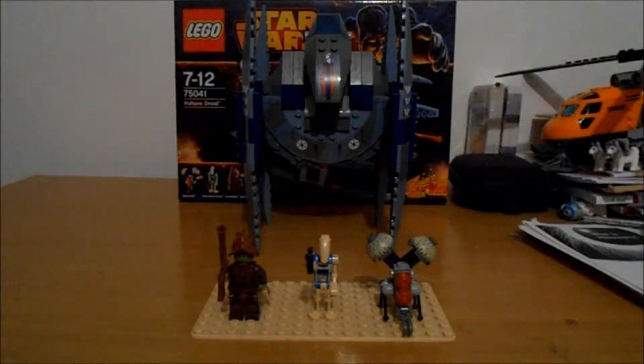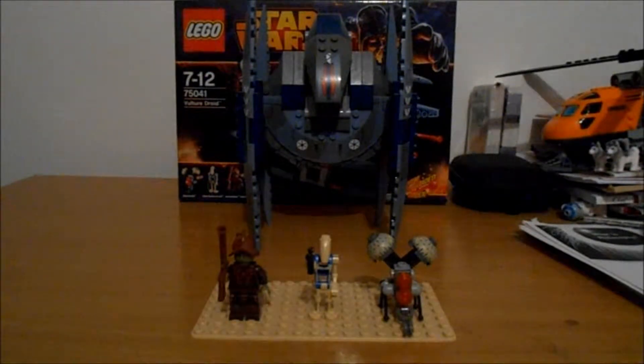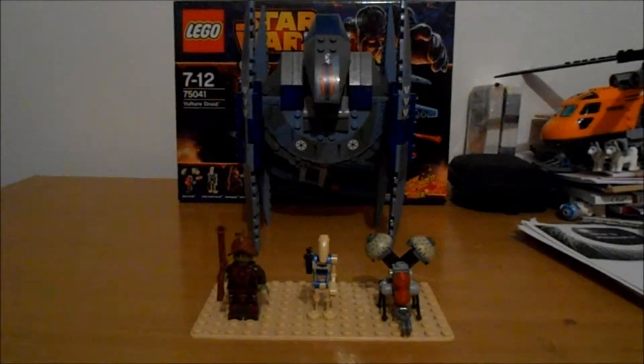Like all the other vehicles in the Star Wars range, this one probably has some of the cooler movie figures. Obviously Jarrah Griggles' rollback is the best.